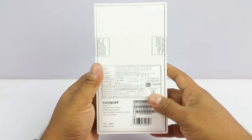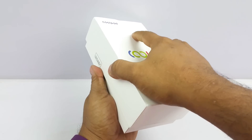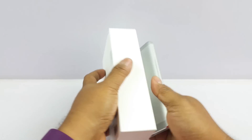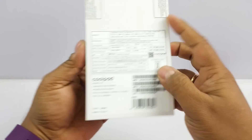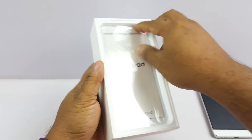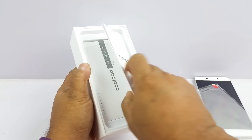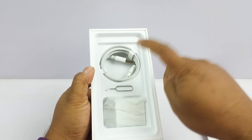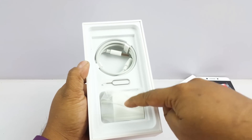I'm just going to quickly go through what's inside the box for those who haven't seen the unboxing video yet. On top you get the Coolpad Cool1 — we have the silver model, you also get it in gold. On the back side it's a dual SIM phone. Further in the box you get a free screen guard, manuals, warranty card, quick start guide, USB-C cable, SIM tray opener tool, and the 2 Ampere wall charger.